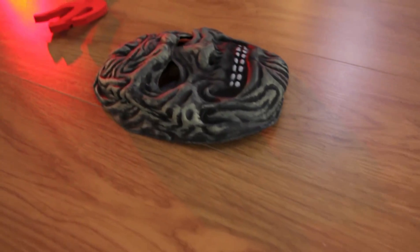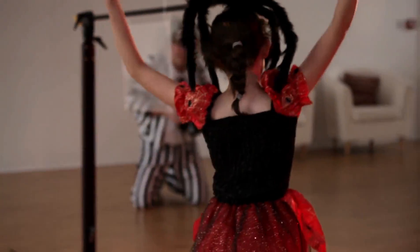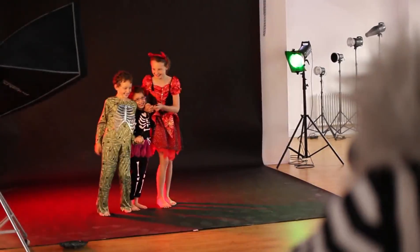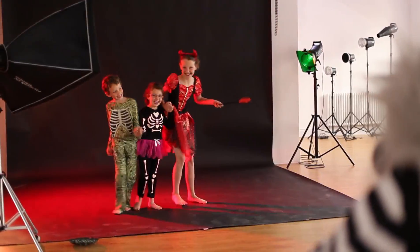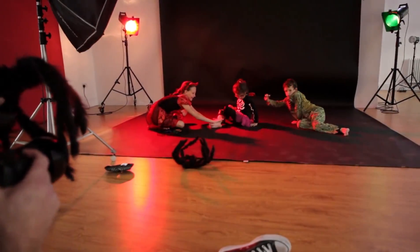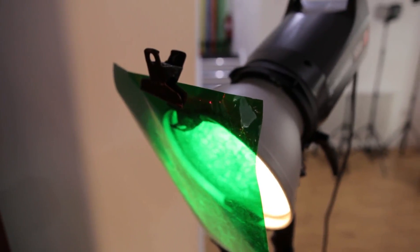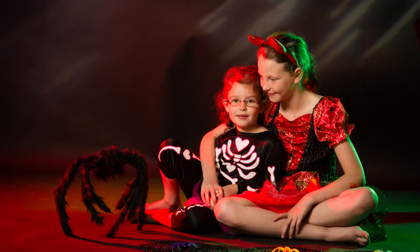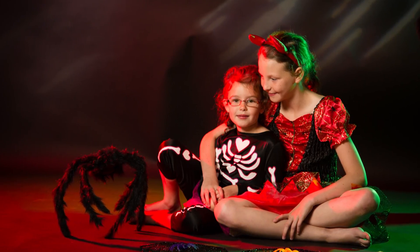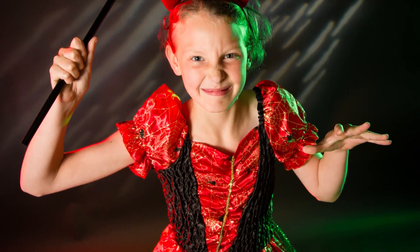Three kids are coming in dressed up in Halloween outfits and what I've done is set up the studio for a fun, edgy, almost laughable kind of lighting setup. I'm using two backlights coming back towards camera position — they're going to be lighting the kids from each side. One's going to be with a red gel, one with a green gel. Great combinations when they mix, and that's going to give us that haunting backlight. We're using black seamless paper to allow the light to graduate and be absorbed as it falls away.